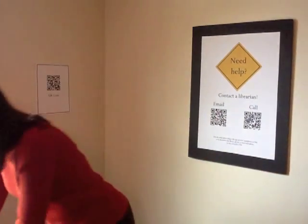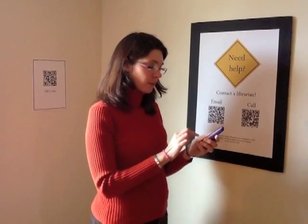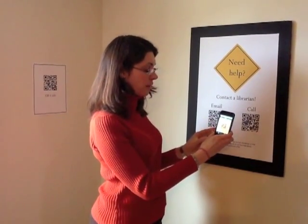Let's try another one. This time we're going to try the call feature for the help poster. Once again I open up my QR reader, I put the edges around the QR code and I push the dial. [Call connects] Hi! Do you have any iPods I can borrow? Great! I'll be right down. Thanks!